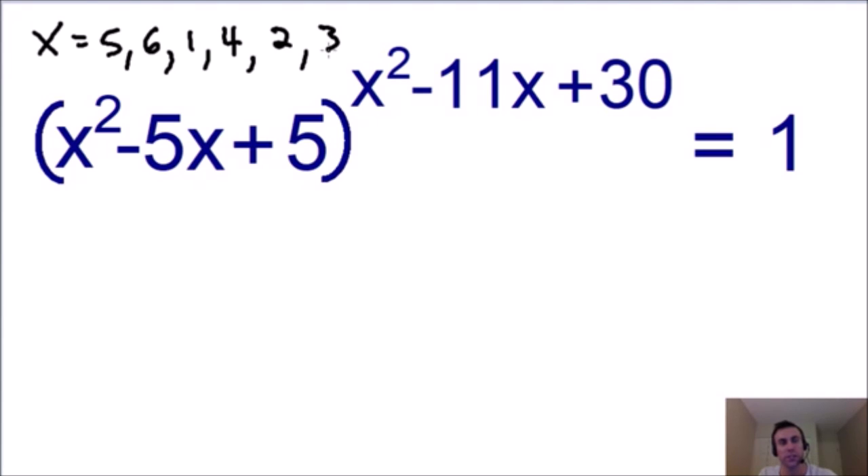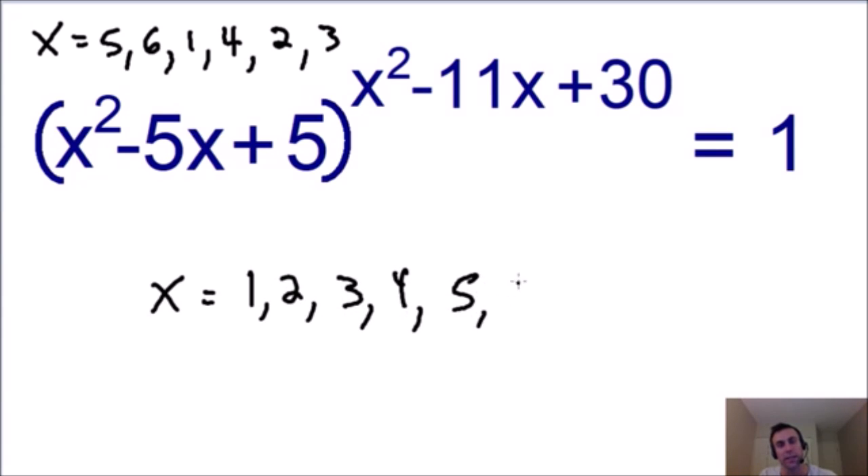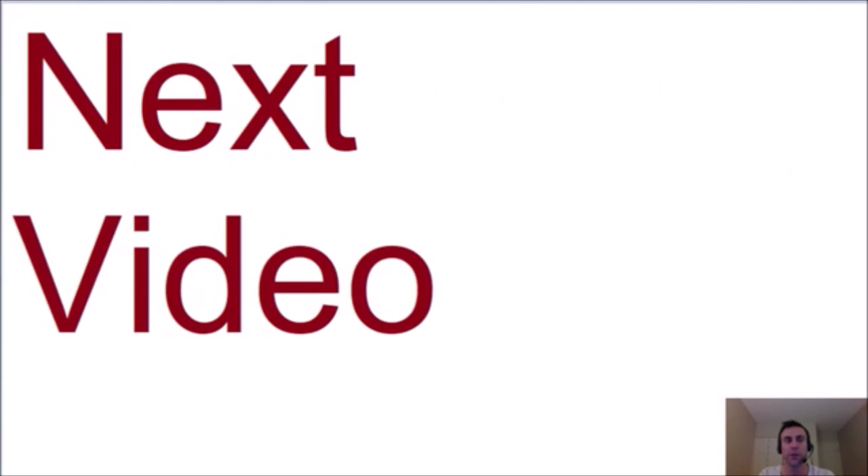Listing all our solutions in ascending order, we have x equals 1, 2, 3, 4, 5, and 6. I hope you enjoyed this problem. If you want to keep trying all of my math riddles, check out my next video — the link is on the screen. Thank you so much for watching, don't forget to subscribe if you want to see all my new videos, and I will see you in my next one.